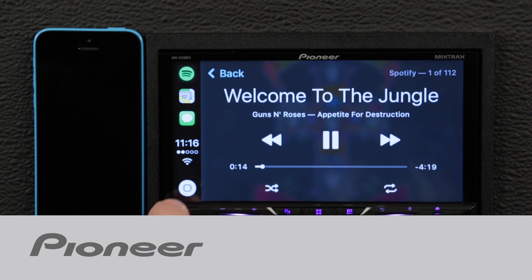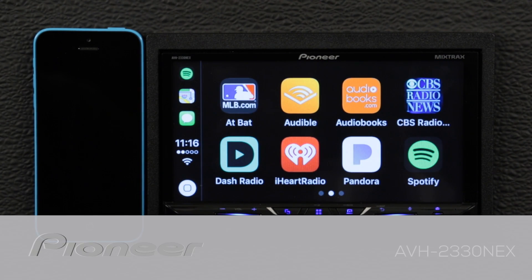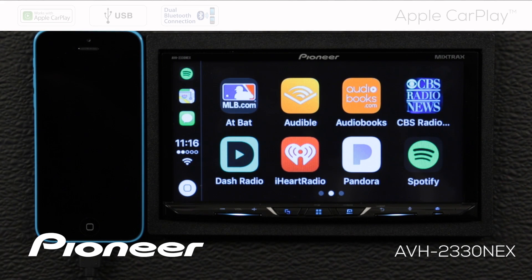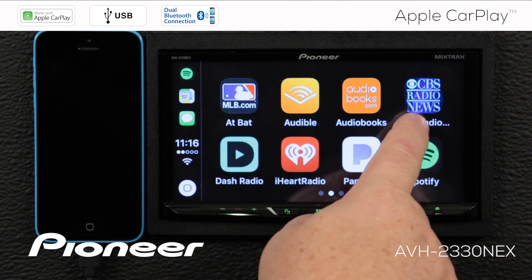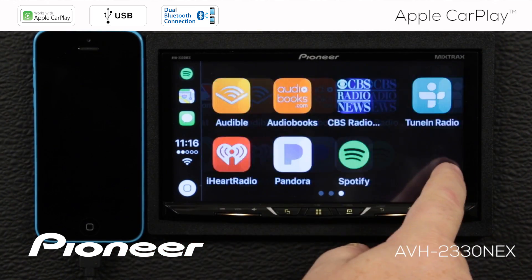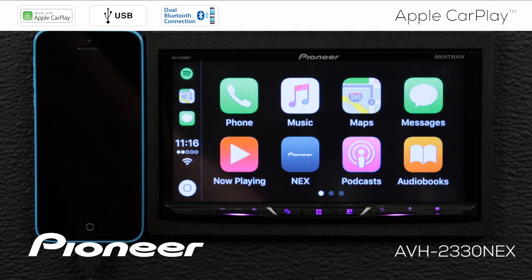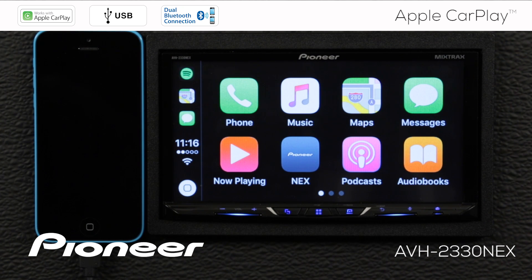Pioneer's Nex in-dash receivers offer Apple CarPlay for iPhone users. With Apple CarPlay, drivers can use Siri voice control to make and receive calls, compose and respond to text messages, access Apple Maps for navigation, and listen to their favorite music, podcasts, and Apple Music. CarPlay offers drivers a smarter, safer, and more fun way to use your iPhone while behind the wheel. Let's take a moment and show you how to operate Apple CarPlay with your Pioneer Nex in-dash receiver.